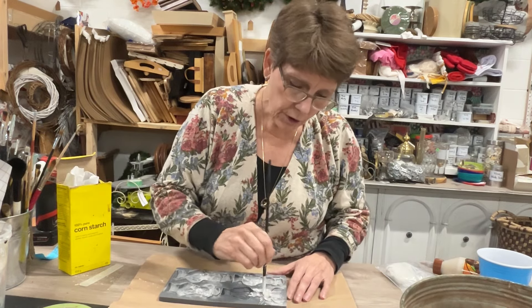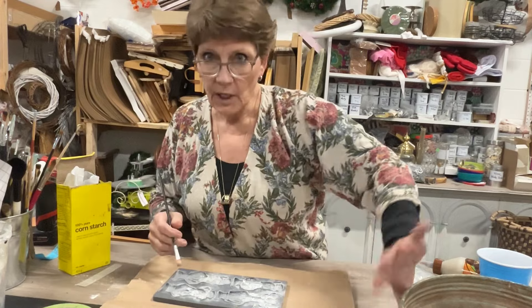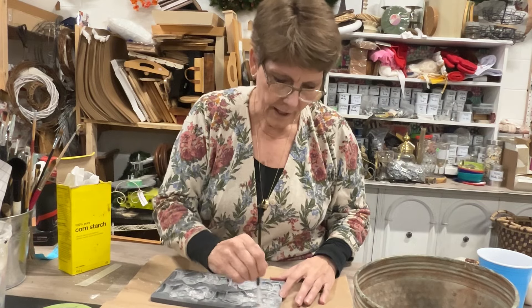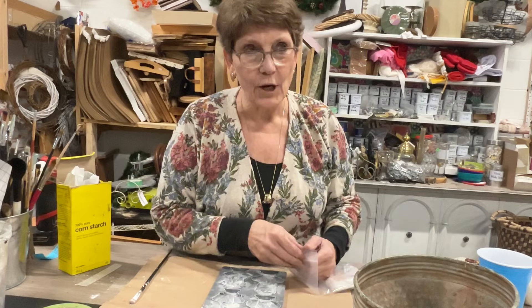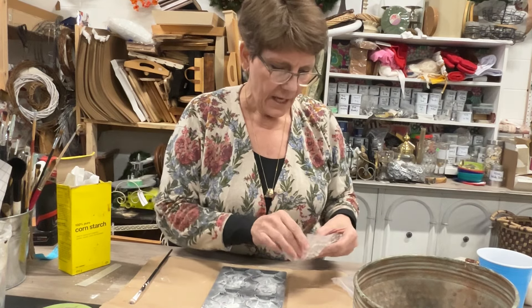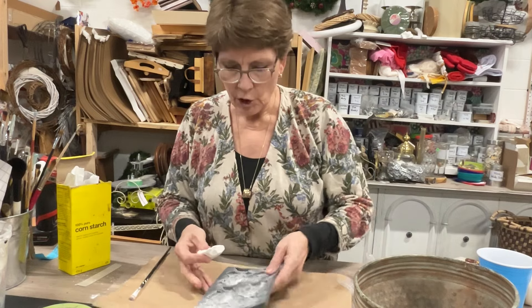You could use resin when you're doing this, certainly. Because I'm going up onto a sloped and curved surface, I need to use the clay unless I was using a casting resin that I can remove when it's still soft — so it's still moldable. But I'm just going to take my air dry clay from IOD and get this pushed into my molds.